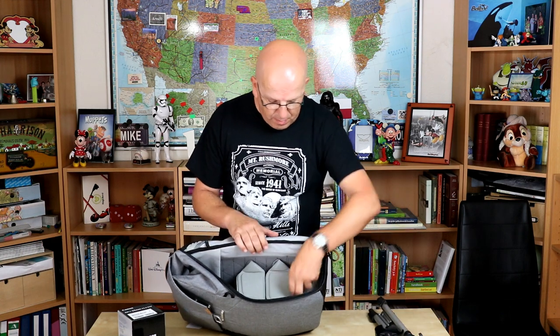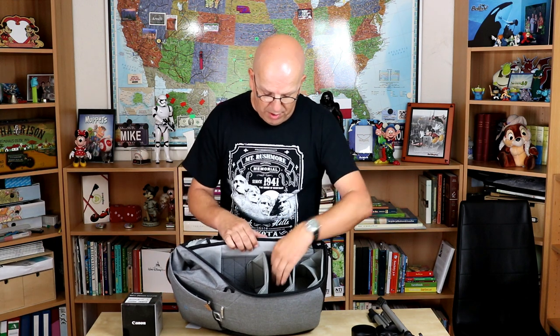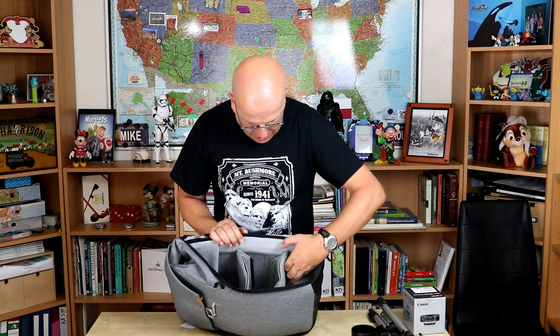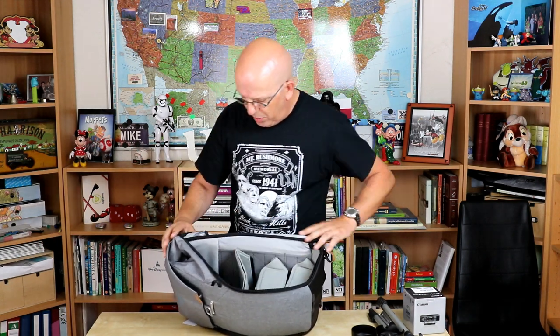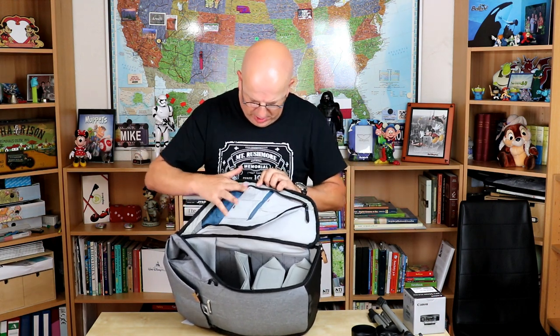If I have an item that is slightly more bulky, let's say I want to take this lens box, I can flip up one of these compartments, making that compartment bigger, and put it in there. Now let's talk about the zipper section — it's well-padded, and you have neat little sections here where you can put gear in: memory cards, anything small that you need with you.